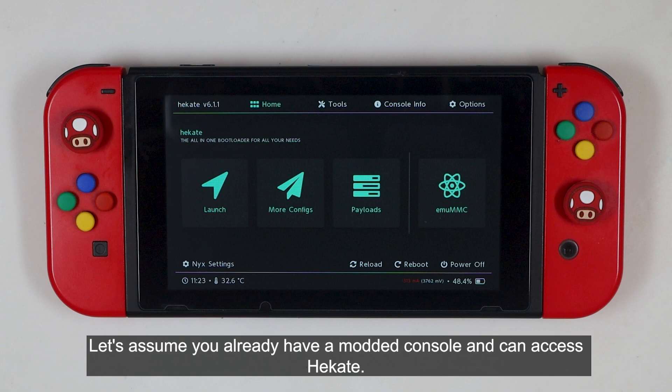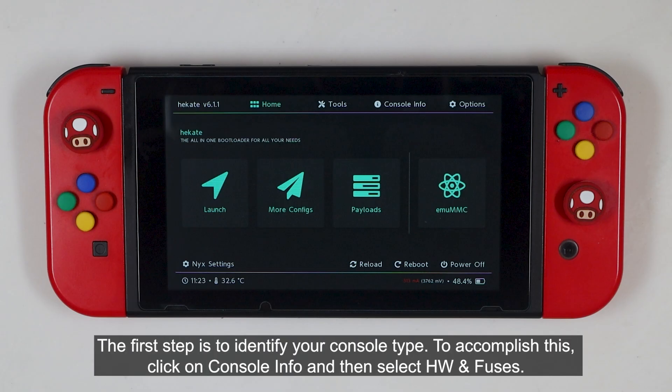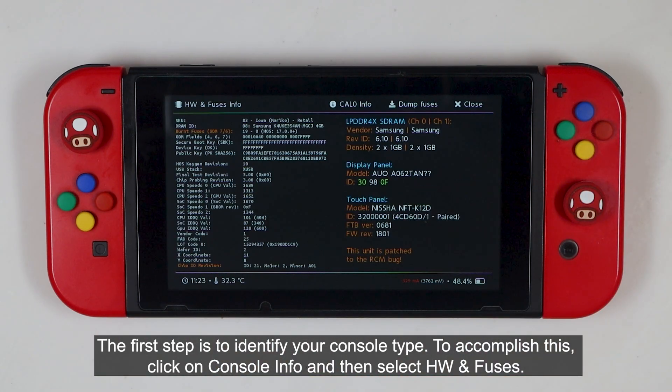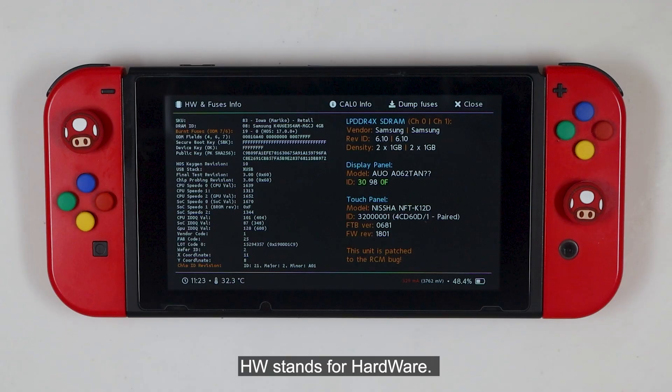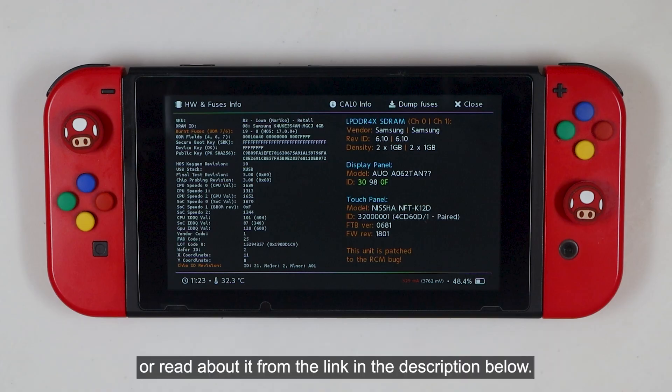Let's assume you already have a modded console and you can access Hekate. I'm using the latest hatchback for this guide. Please follow my Telegram channel to get it. The first step is to identify your console type. To accomplish this, click on console info and select HW and Fuses. HW stands for Hardware. To learn more about the console fuses, please watch my previous video about the launch menu or read about it from the link in the description below.